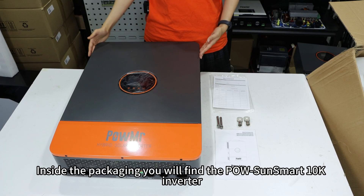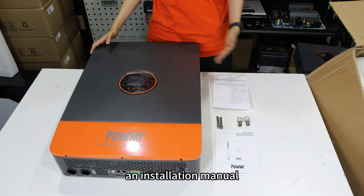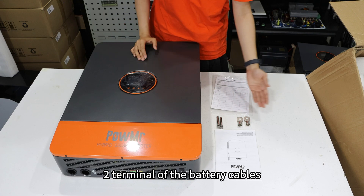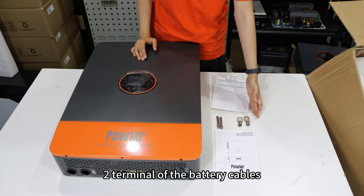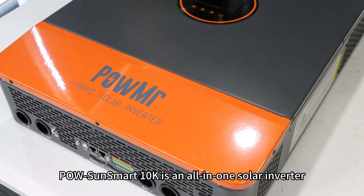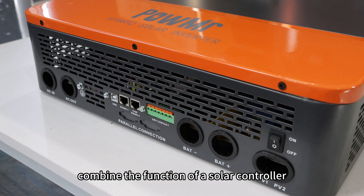Inside the packaging, you will find the Pole SoundSmart 10K inverter, an installation menu, two explode screws, two terminals of the battery cable, and a warranty card.